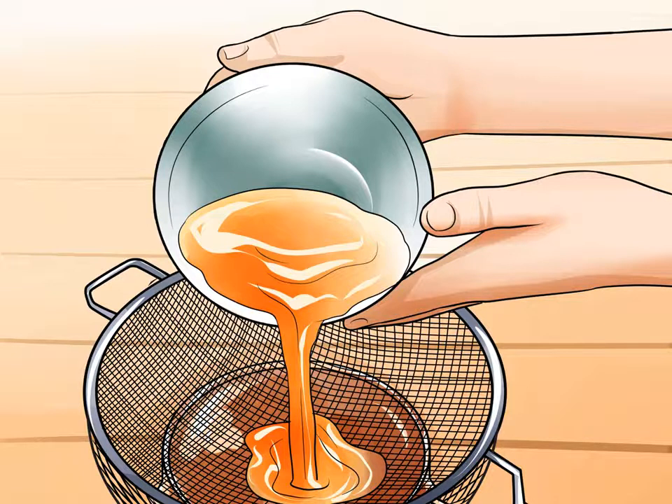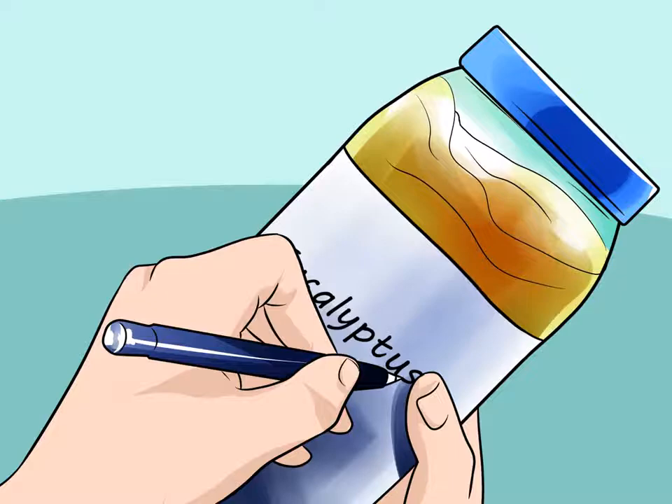Label the eucalyptus oil. You can be as creative as you like in designing labels for your homemade essential oils, but you'll definitely want to identify it by type — eucalyptus oil — and by the date it was completed. The oil will be good for approximately six months from the time you make it, or eight months if you've included other herbs. Include any additions on the label; some popular additions are sage, lavender, spearmint, or rosemary. To store oil for a longer time, keep it in the refrigerator.